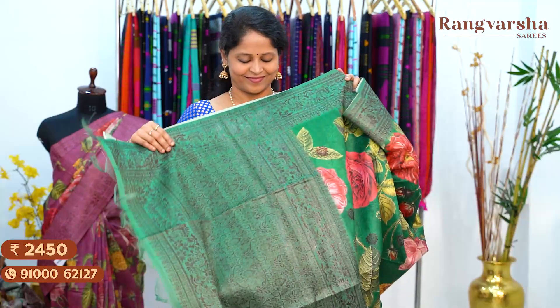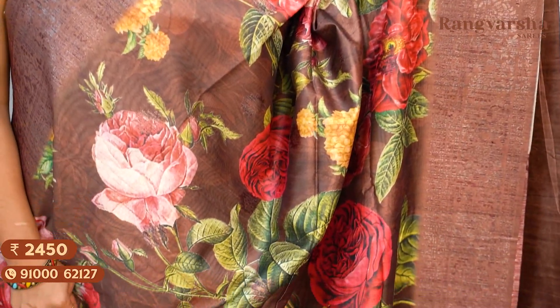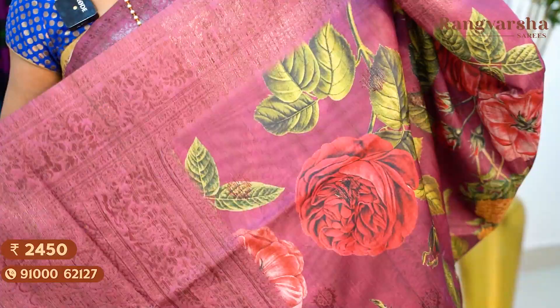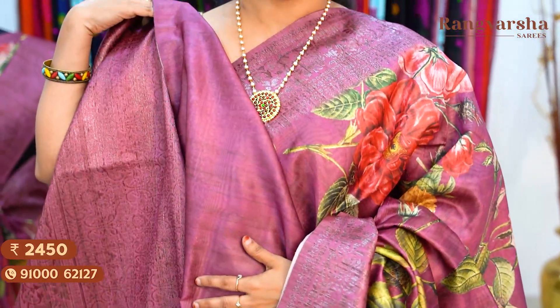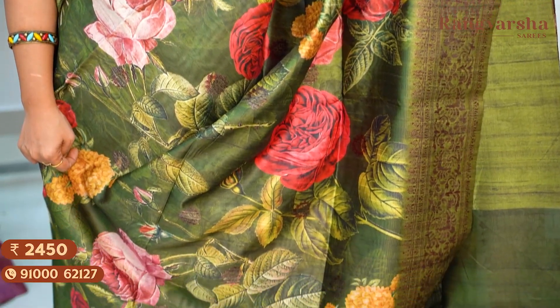A bottle green color Dupion silk saree with a green and yellow color floral printed body, matched with a weaved pallu and running blouse, priced at ₹2,450, free shipping. A brown color Dupion silk saree with a complete floral printed body, matched with weave borders on either side, priced at ₹2,450, free shipping. A wine color floral printed Dupion silk saree with complete copper zari weave borders on either side, the saree comes with a running pallu and blouse, priced at ₹2,450, free shipping. A green color Dupion silk saree with a complete floral printed body matched with copper zari weave borders on either side, the saree comes with a running blouse and a weaved pallu, priced at ₹2,450, free shipping.